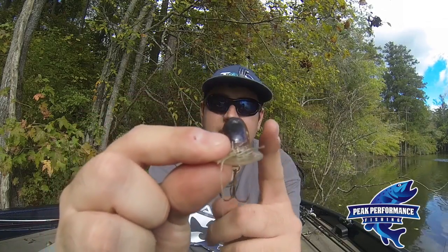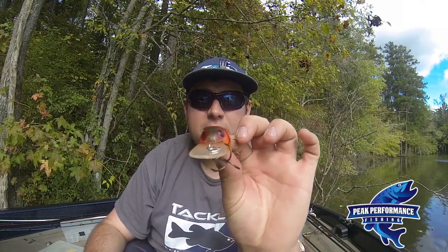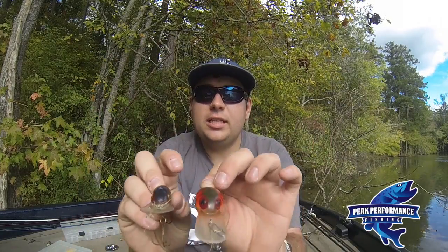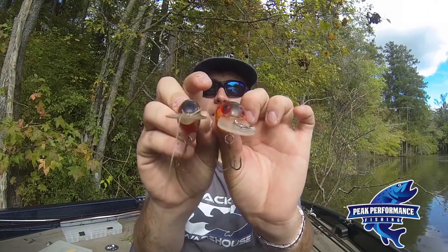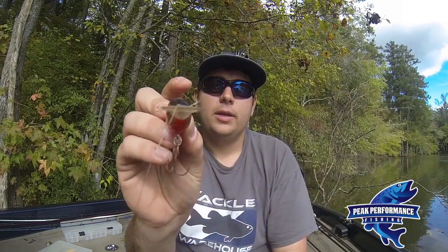You see this bait? It's real flat, real narrow type bait. I'll put it next to this one. Look at this — this thing is real fat and real wide versus this one. See how much thicker this one is versus this one right here? This is the one you want, with the flat side. It's going to have a real subtle action. It's just going to move through the water real gently. It's not going to push as much water.